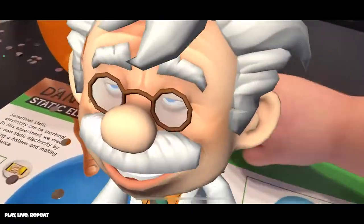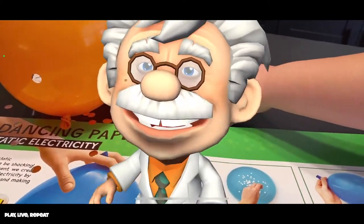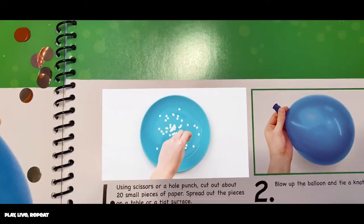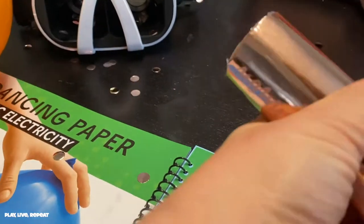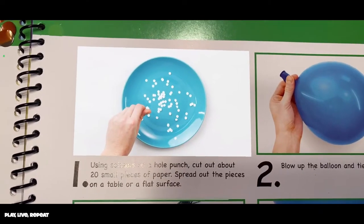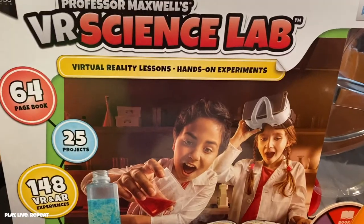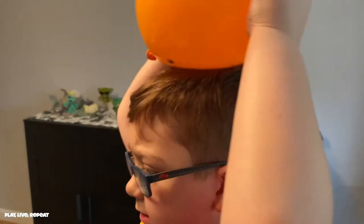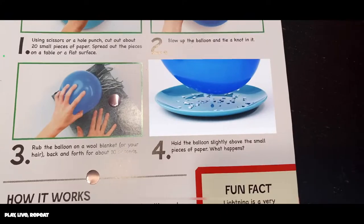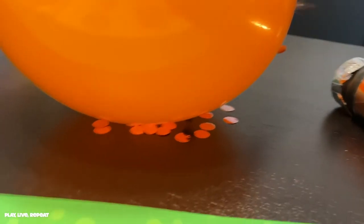In this project, we're going to use static electricity to make paper dance. Follow step one to begin. Step one: using scissors or a hole punch, cut out about 20 small pieces of paper. Spread out the pieces on a table or a flat surface. Step two: blow up the balloon and tie a knot in it. Step three: rub the balloon on your hair or a wool blanket back and forth for about ten seconds. Step four: hold the balloon slightly above the small pieces of paper. What happens?